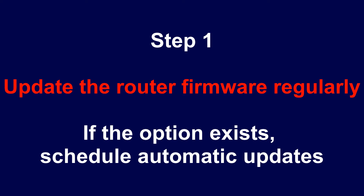Step 1: Update the router firmware regularly. If the option exists, schedule automatic updates.